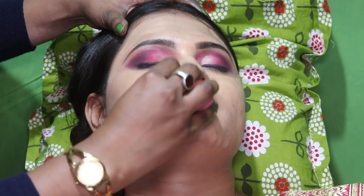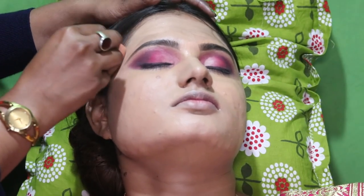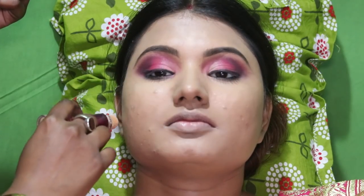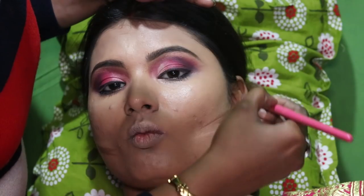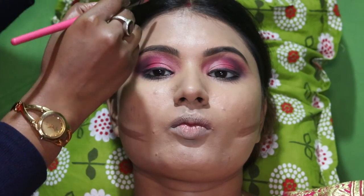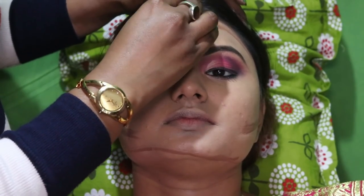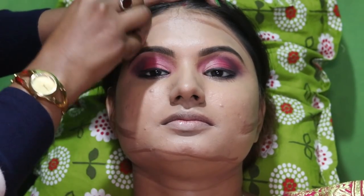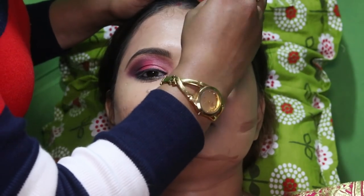I will show you how to apply the makeup and blend the color. I got a concealer and I am applying it. Next, I will apply the highlight and use a concealer after the base.